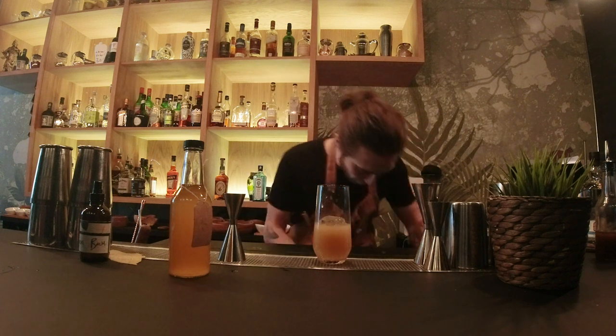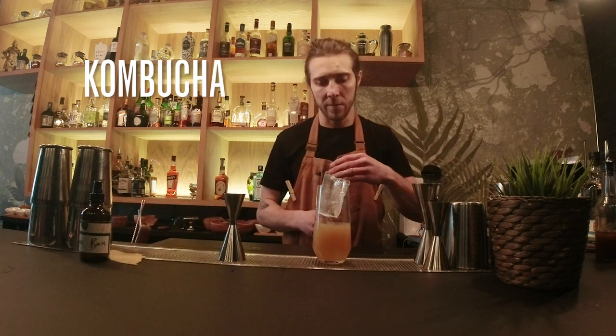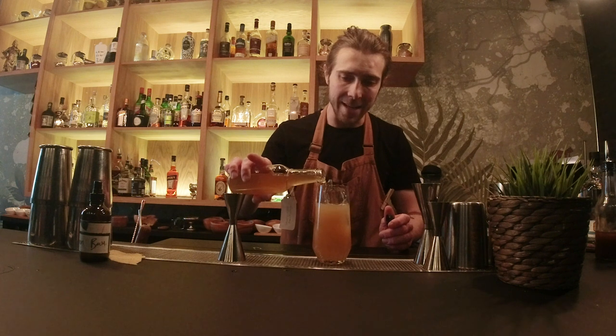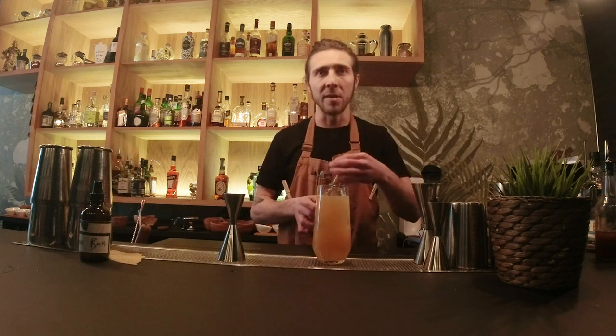And we're going to top it up with our Renaissance kombucha. I'll quickly explain what kombucha is — it's a nice fizzy drink with a touch of acetic acid, which will give depth and balance to the drink.